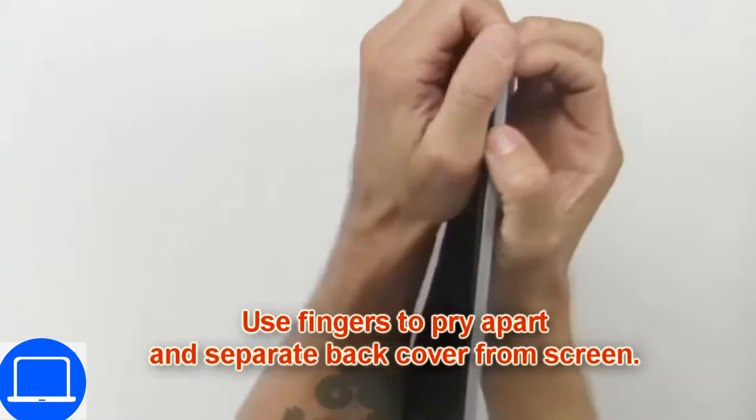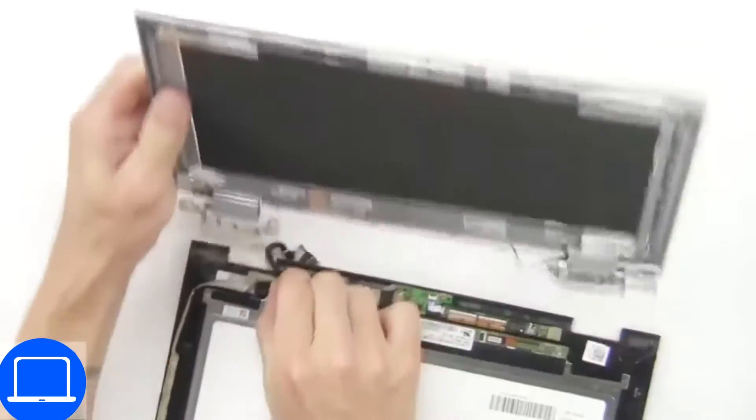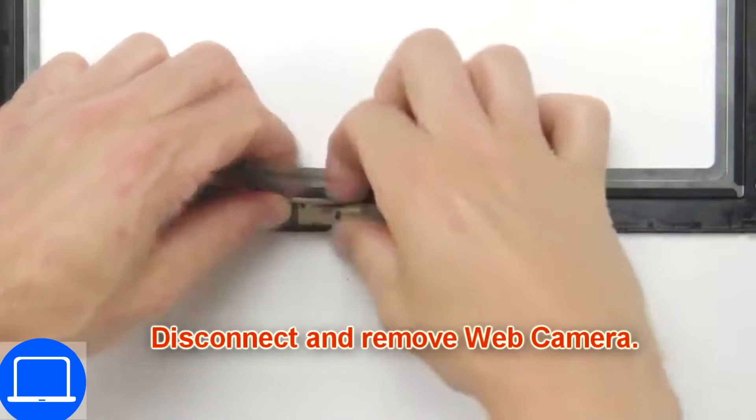Now use your fingers to separate and remove the back cover. Now disconnect and remove the web camera.